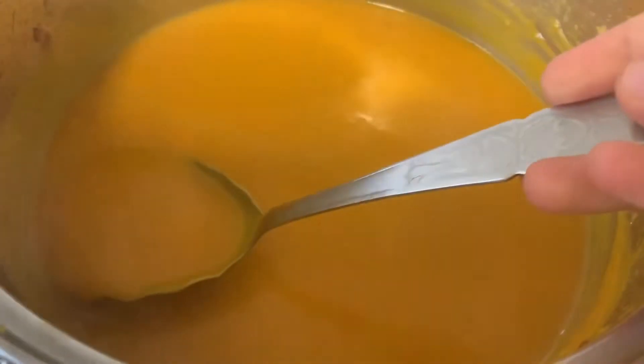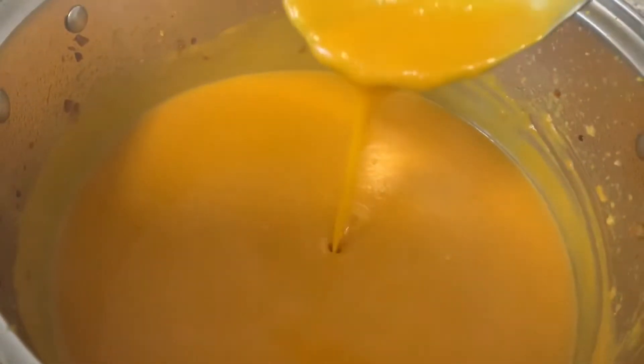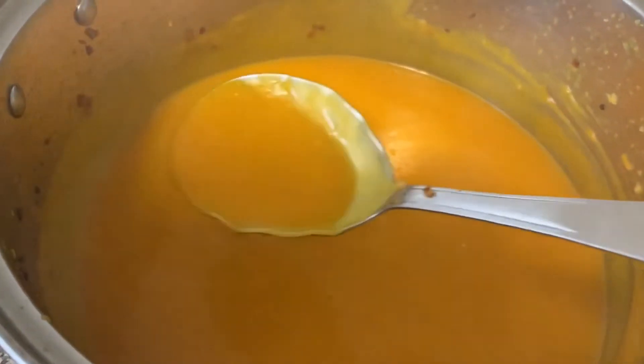Mix it and collect it for the blender. Let's make a good blend. Let's add a little crushed pepper on this side.